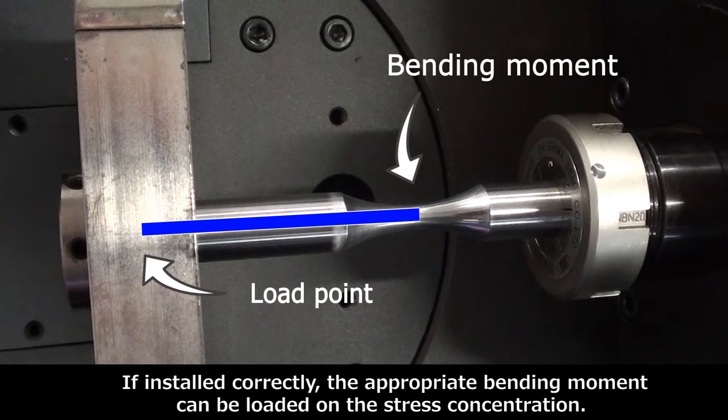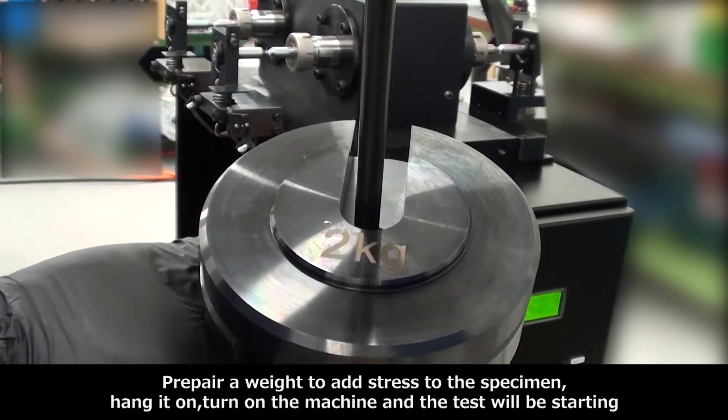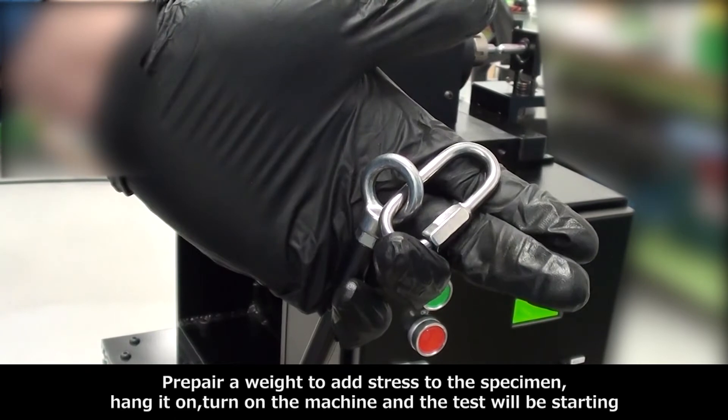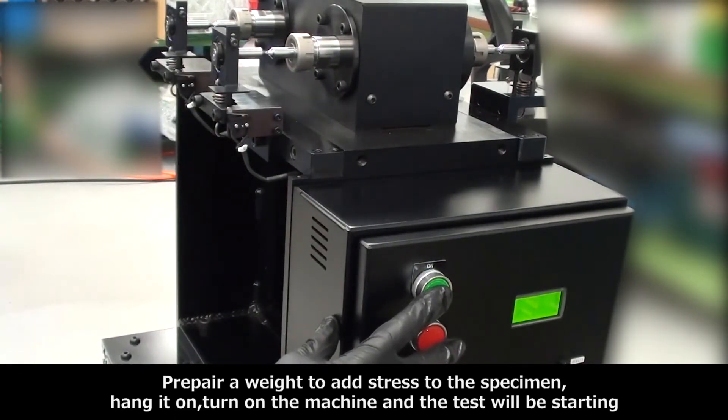If installed correctly, the appropriate bending moment will be loaded on the stress concentration at the center of the specimen. Prepare a weight to add stress to the specimen, hang it on, turn on the machine, and the test will be starting.